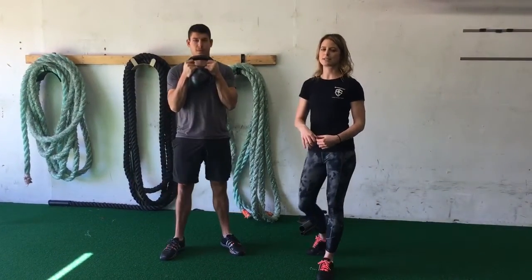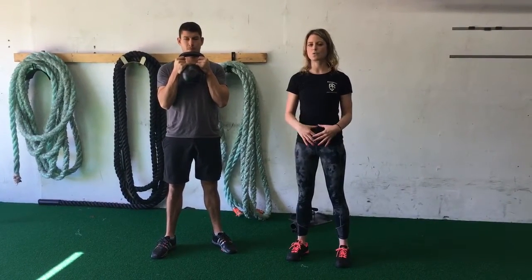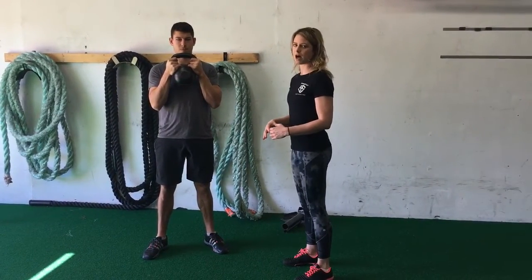To come out of the squat, you're going to press into your heels and actively engage your glutes. At the top of your squat, you should feel just like a plank. That's something you definitely want to practice and have a good position at the top.